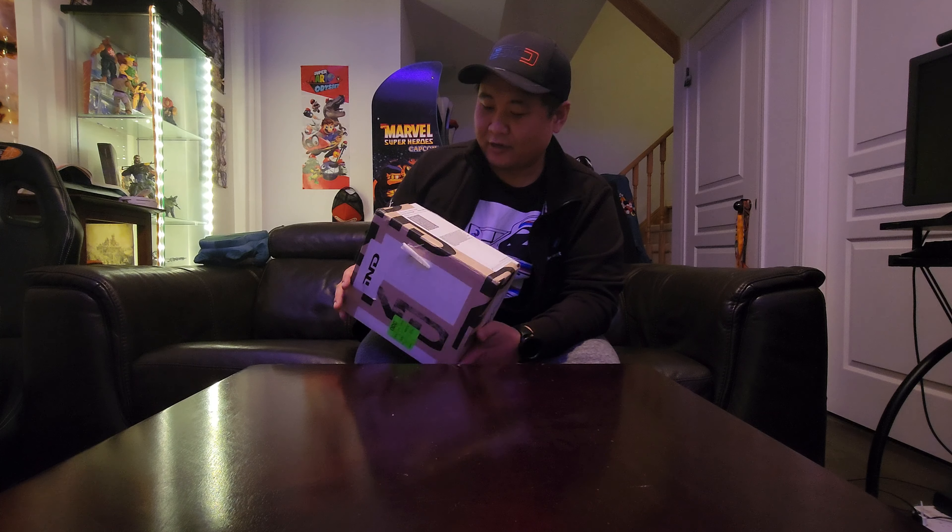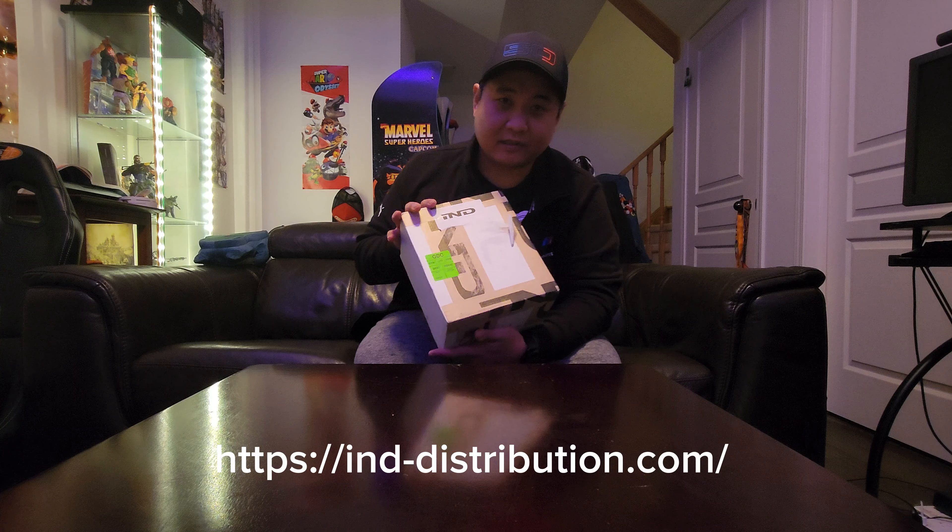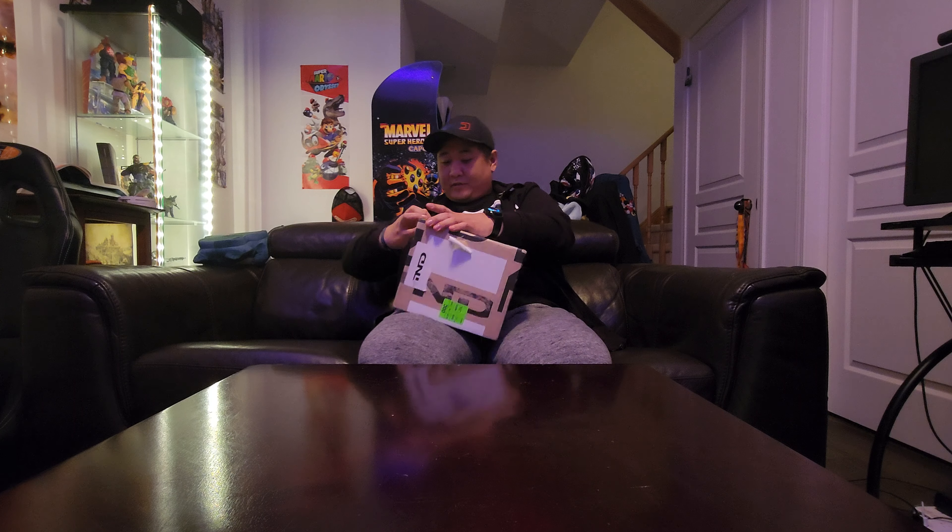Hey everyone, this is Alan from BMW Durham back again with another video. Today I'm actually unboxing and installing a part that I've wanted for a little while, so I decided to go ahead and order it from IND Style. I don't know how to pronounce it, but these guys have been excellent. I placed the order and chose the worst possible shipping option because I'm cheap, and it got here within 48 hours. They sent me tons of emails to tell me the status and where it was.